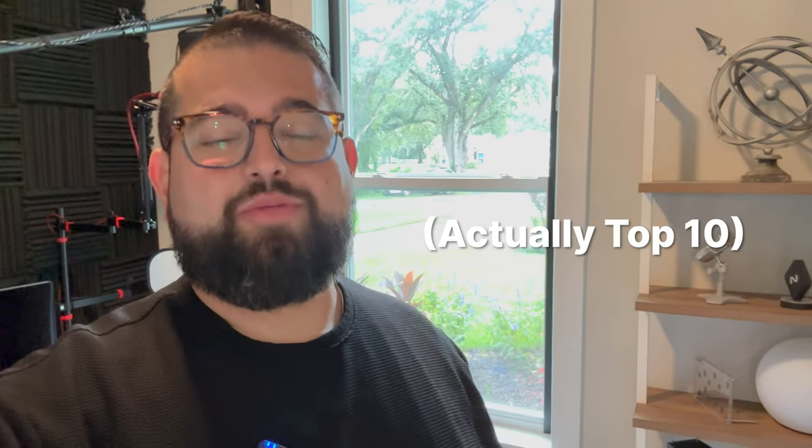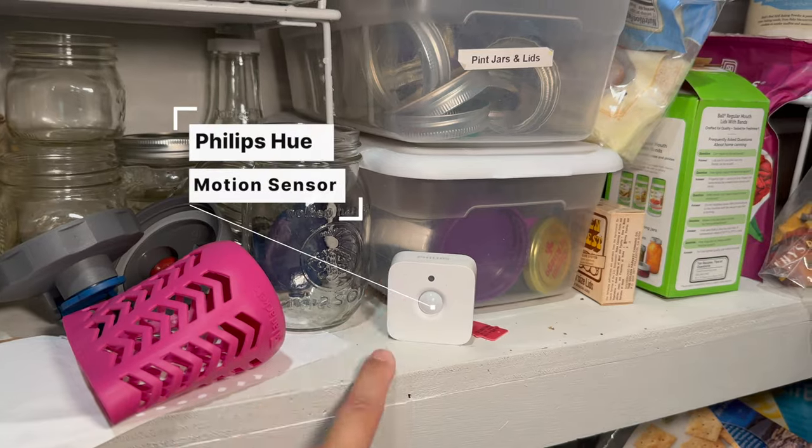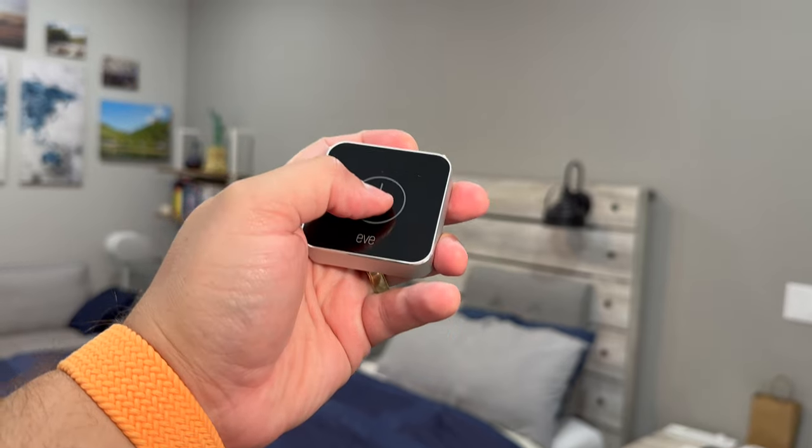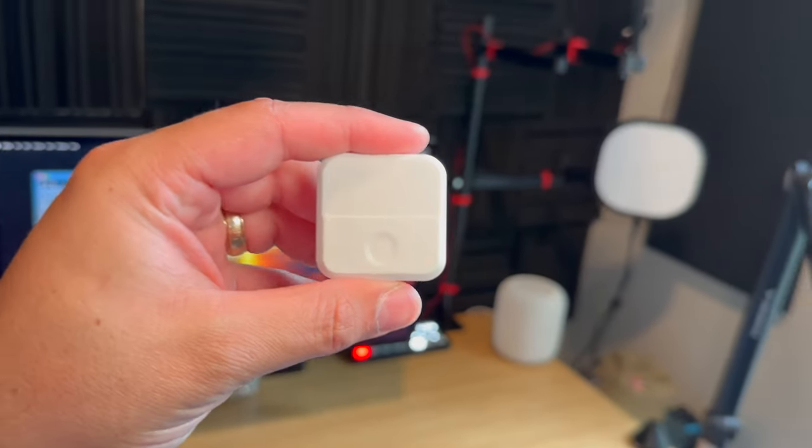I'm going to show you my top eight favorite home automations that I have around the house — things with contact sensors, motion sensors, and temperature sensors. I want to show you four of my favorite HomeKit buttons, like this one from Tuo that's now Matter-supported and Thread. If I click it once, I can be ready to film here in the studio in about 30 seconds. It runs a HomeKit scene, the shades lower, and the Hue lights all change a certain color.